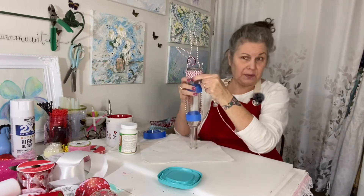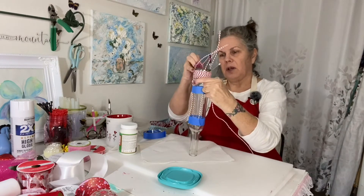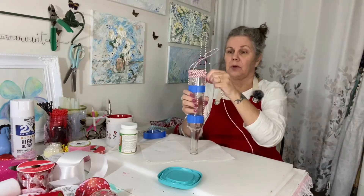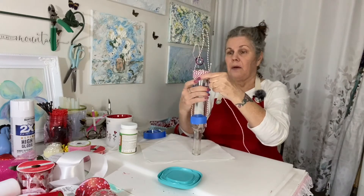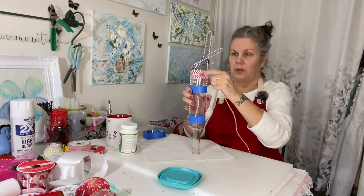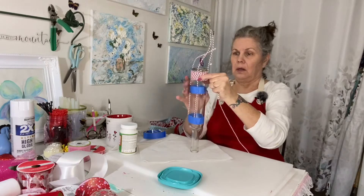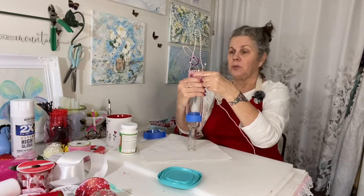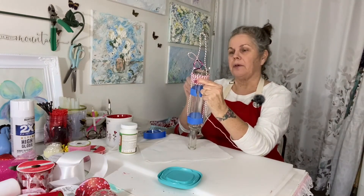This is going to look so cute for Valentine's Day! If you wanted to, you could put little stickers on it, paint on it, add little butterflies, or even put little embellishments on there. Right now for time's sake we are just going to do this. I will post the finished product when it's done in my gallery.